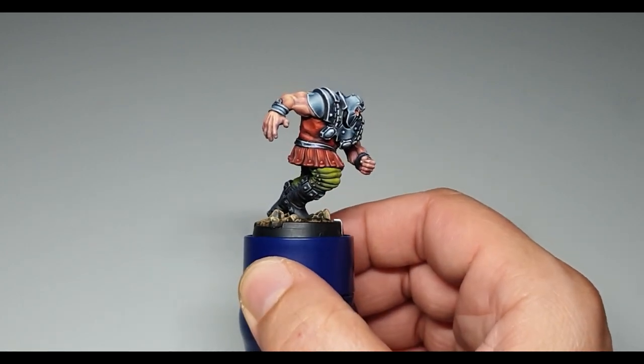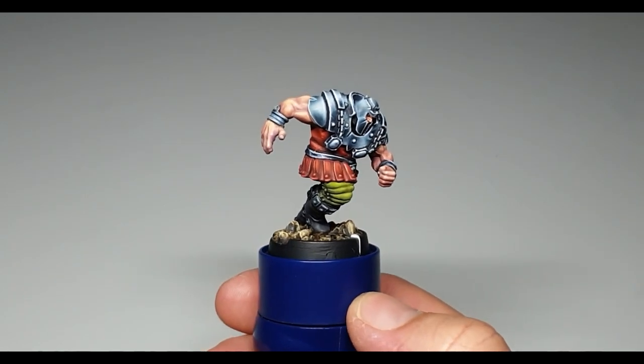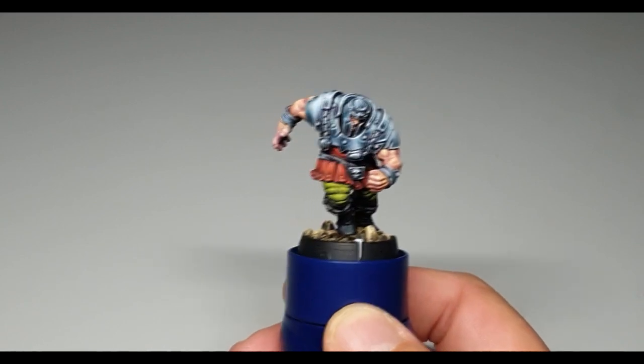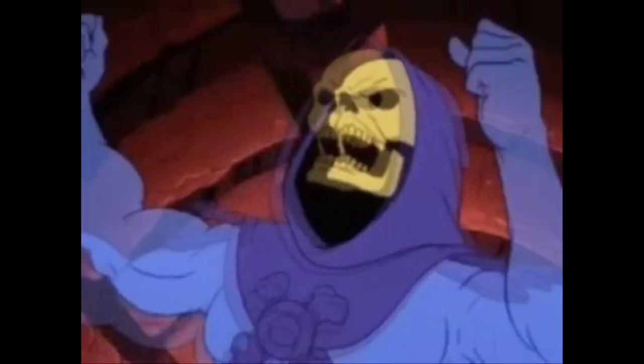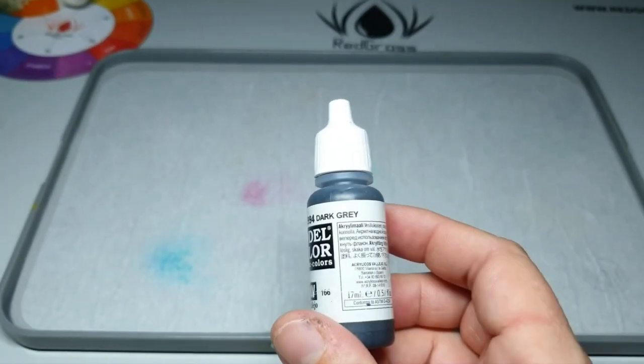In this video I show you how to paint this armor in non-metallic style - super easy, well, a little bit complicated, but with an awesome result. Okay, let's go! Here is the skeletal base - let's go. Take the dark grey.